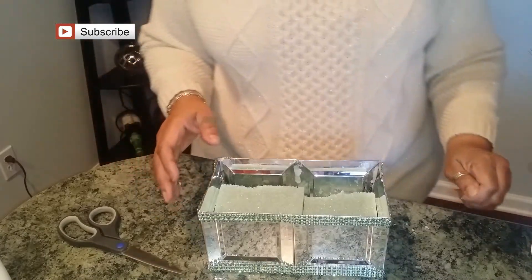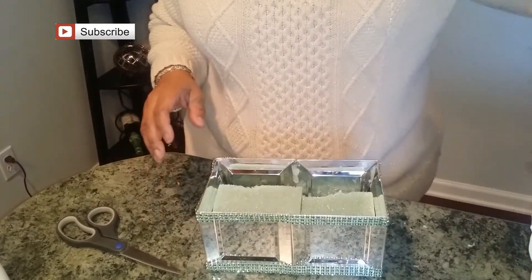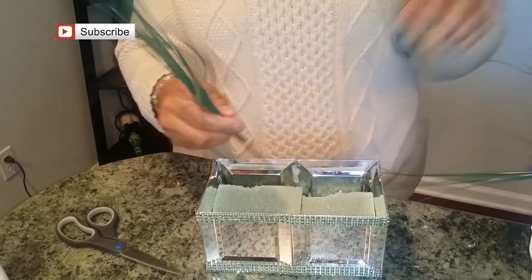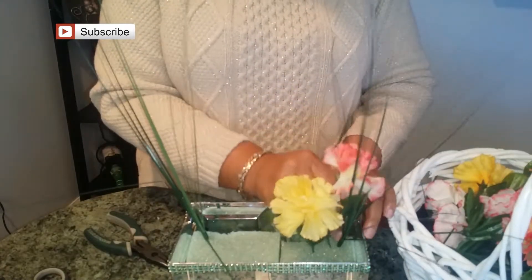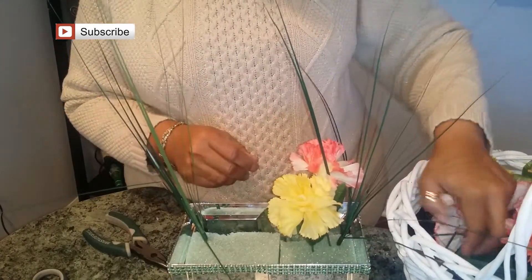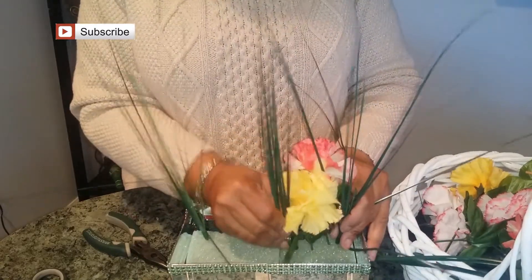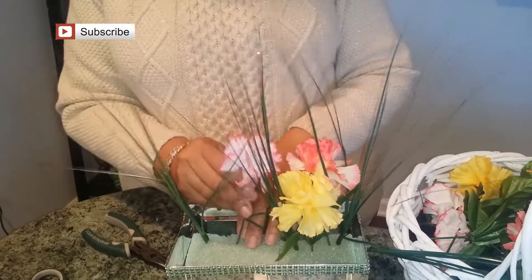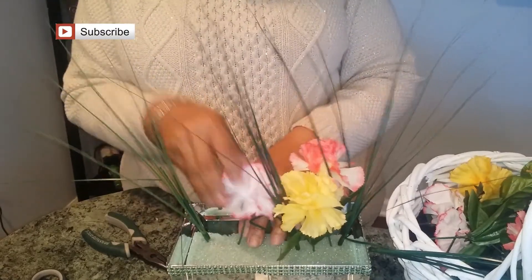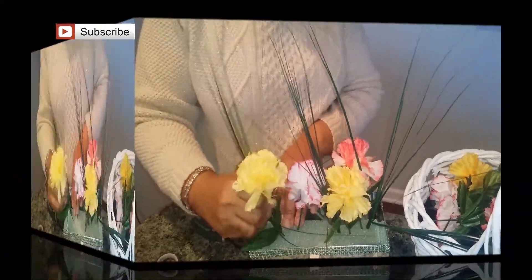Now we're going to start taking our flowers and stick our picks in. I cut my flowers off the bundles already so you wouldn't have to watch me go through that. I know the grass picks are a little tall — I'm going to cut those down after I've gotten my floral arrangement the way I want it.